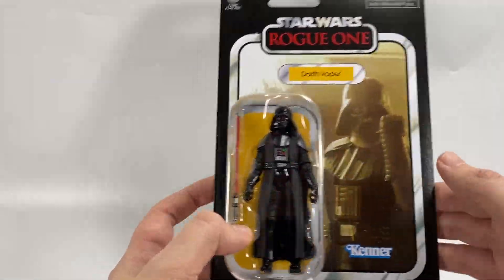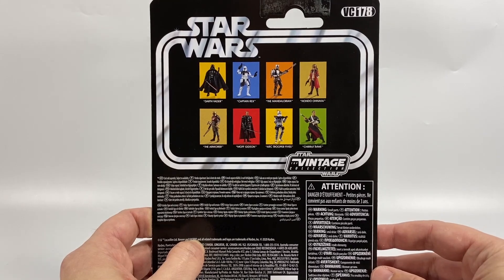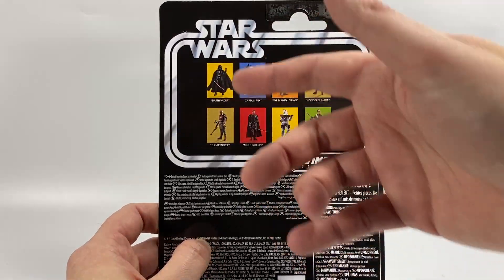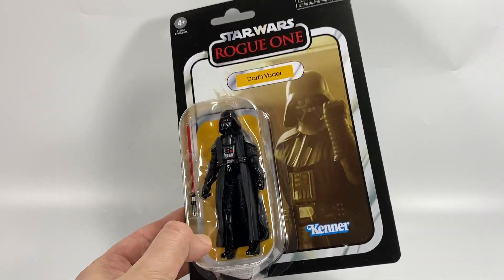The Kenner logo is at the bottom with the racetrack design and he's looking pretty decent in the bubble. On the back of the card he is VC178. There are the rest of the figures in the line — I've done reviews for most of them and if I haven't then they will be upcoming on the channel. That's enough of the card back. Let's have a look at the figure.